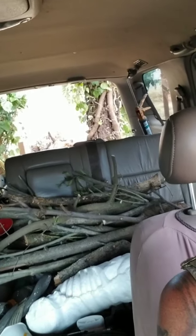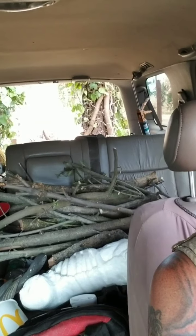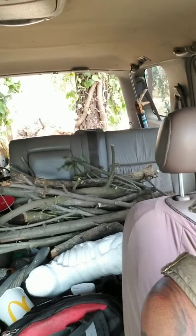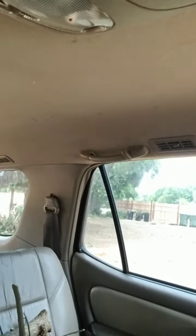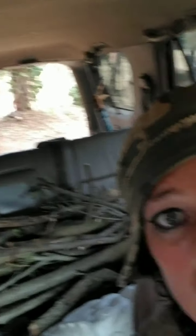Here we go, round two. I'm going to try to hold the camera in focus. Uh-oh, it's taking out the ivy. But it's off that fence. Come on, focus. There we go — it's out!